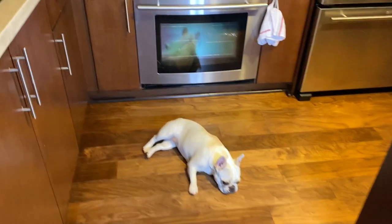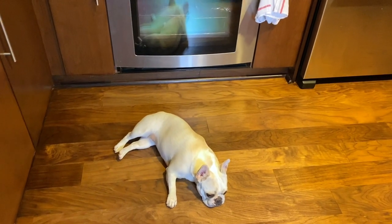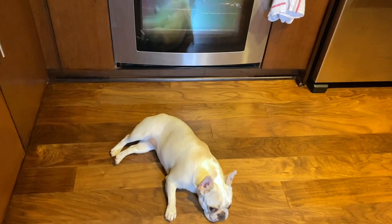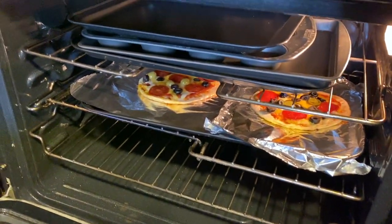The timer just went off! Ollie has been guarding the oven with her life to make sure the pizzas have cooked appropriately and to their full potential. Thank you Ollie, we appreciate it. Let's take a look — oh, they look so good!